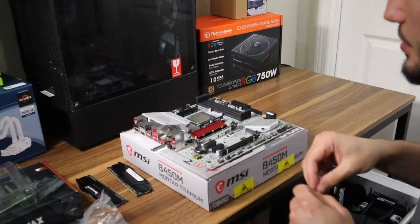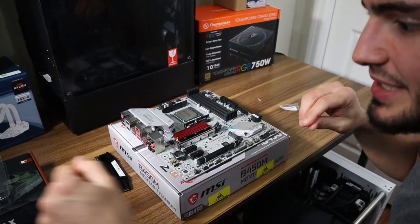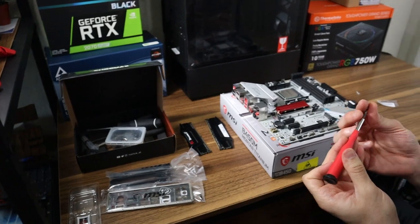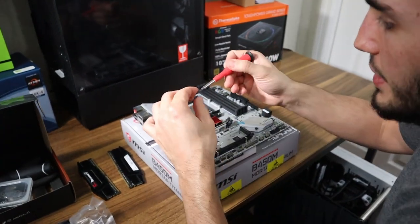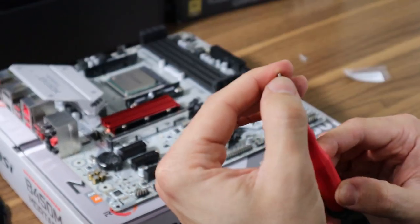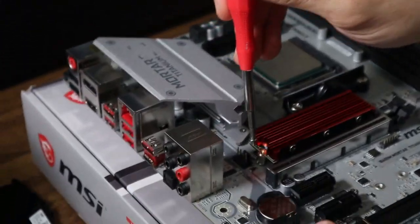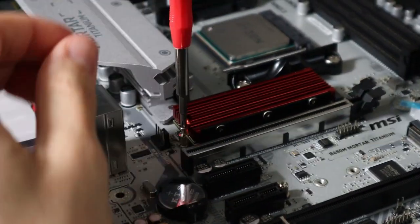Since I put the M.2 drive in, let's go ahead and put a screw in it so it doesn't fall out while moving it around. Let's get our screwdriver out — this isn't any fancy tool kit. You can't even use a big screwdriver for this, so make sure you have a magnetic bit so it holds the screw as you're moving it around. Bring it down to the drive and screw it in until it's secure.